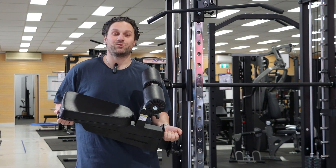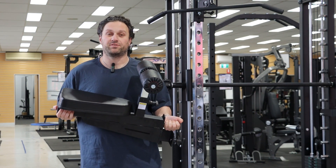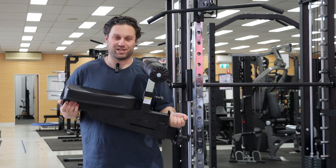Hi, I'm Fred from World Fitness and today we're going to have a look at the lat pull-down seat attachment suitable for the FT750 and the FT1000. Let's check it out.